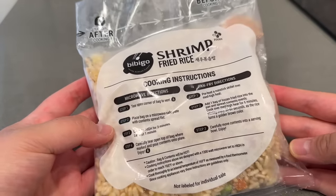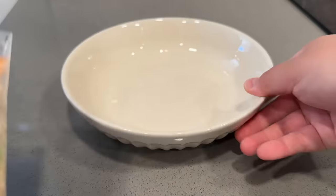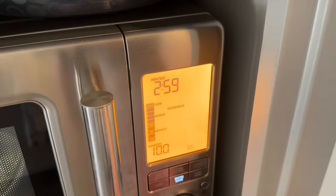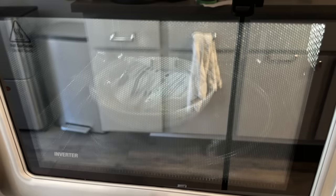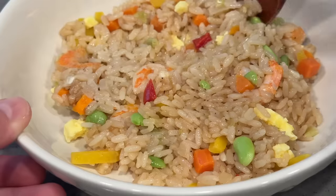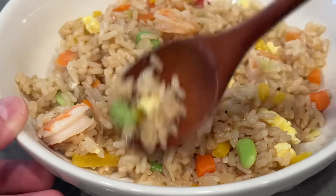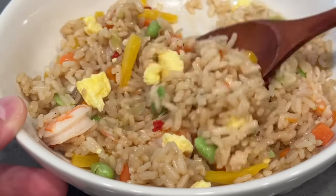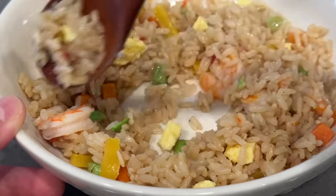There are microwave and pan fry directions - I'm going for the microwave method. Tear open corner of bag to vent, place bag on microwave safe plate with contents spread flat, cook on high for three minutes, let rest one minute, carefully tear open top of bag and pour onto plate. Here we have our Bibigo shrimp fried rice - it smells really, really good. The egg looks so fluffy, the shrimp looks nice and juicy.